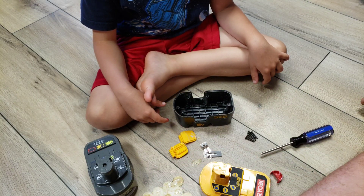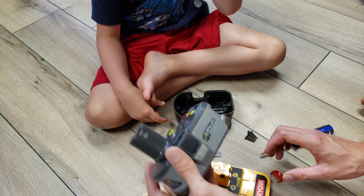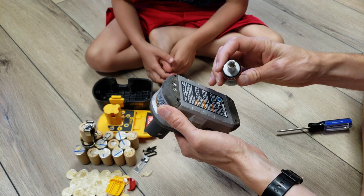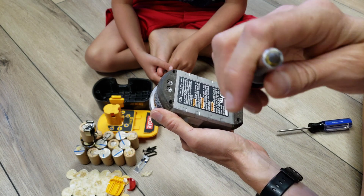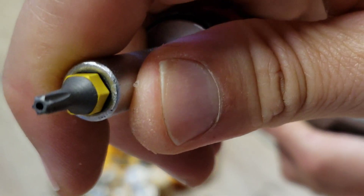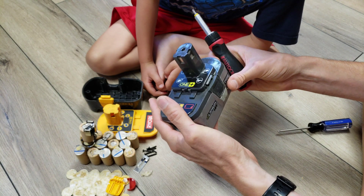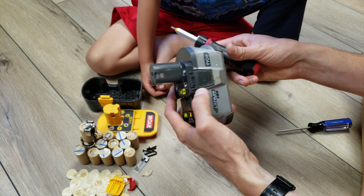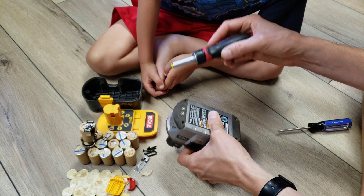Now let's compare this to the lithium battery. In order to take apart the lithium ion battery, you need a safety Torx screwdriver because they don't want you taking that apart easily. It's a safety risk — a fire risk — because if you short it, it could create sparks and fire. So you need to be careful when taking this apart.